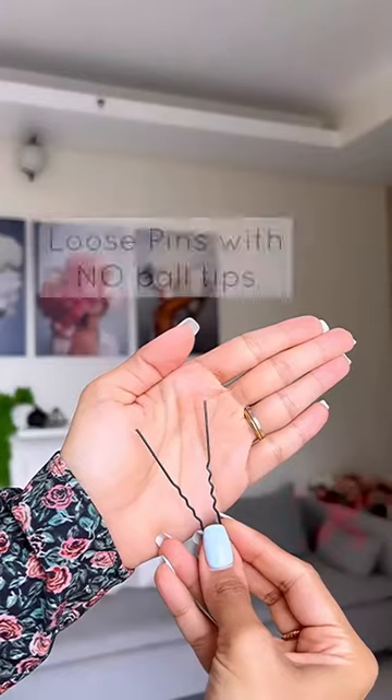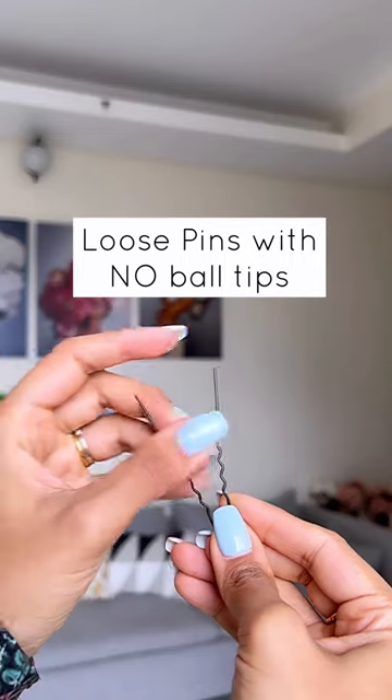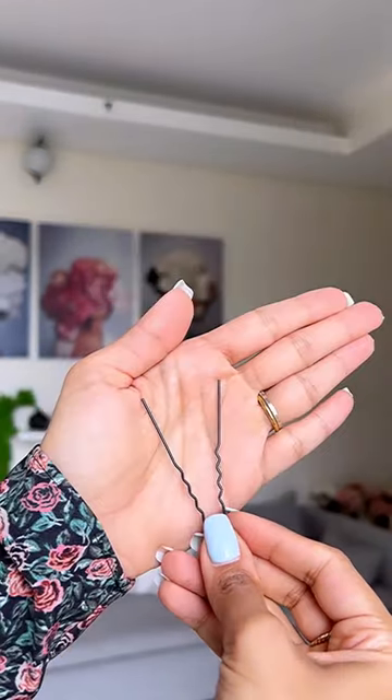What you want to avoid are loose u-pins like this, which will not hold any of your hairstyles, and also have blunt ends that can cause scalp irritation and hair breakage.